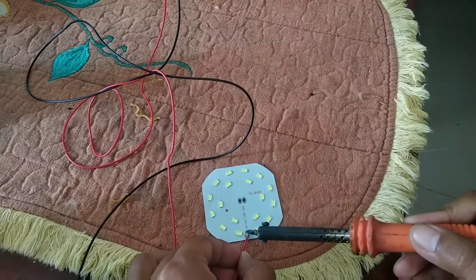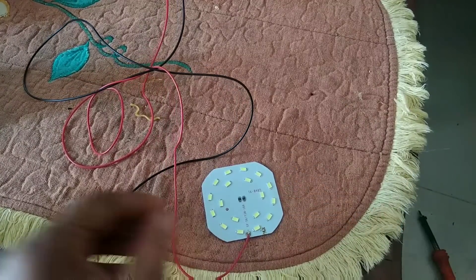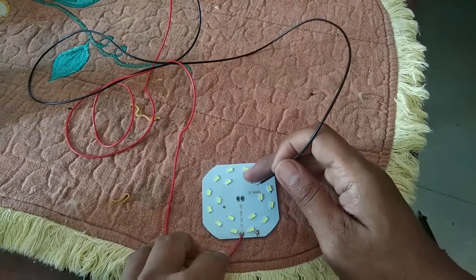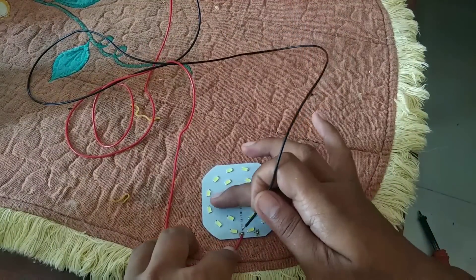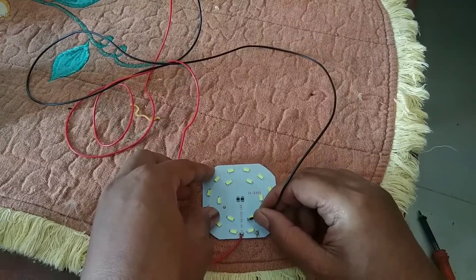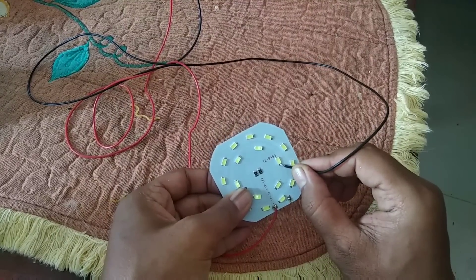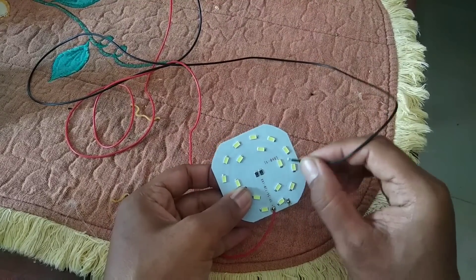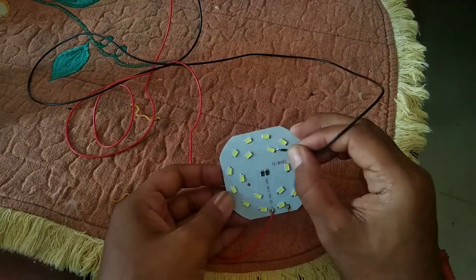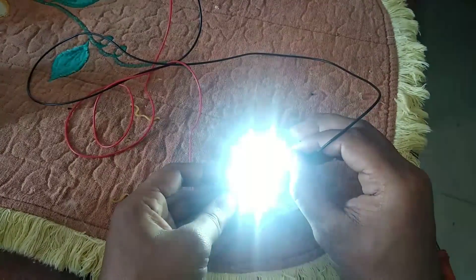Ini positifnya di sini. Kemudian akan kita tempelkan. Kalau kita hitung: 1, 2, 3, 4 — berarti di sini. Kalau 5 ini, lampu tidak akan menyala. Ini menyala pun redup. Berarti 4. Seperti ini. Kalau cuma 3, lampu akan terbakar.